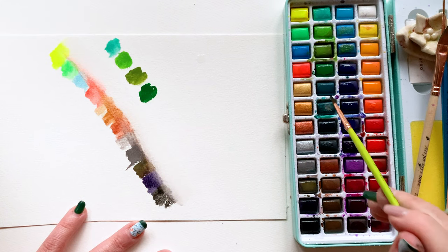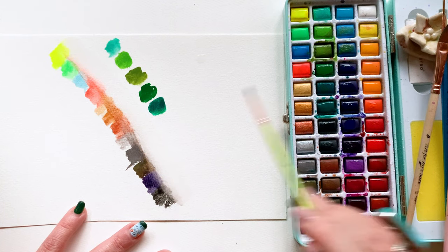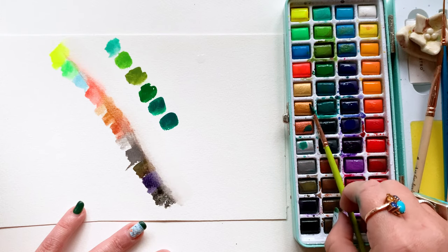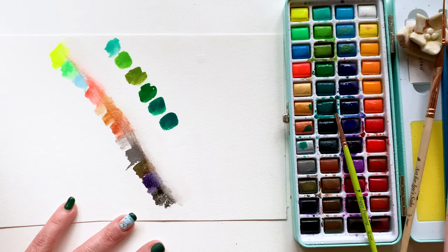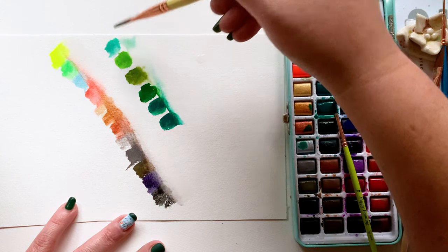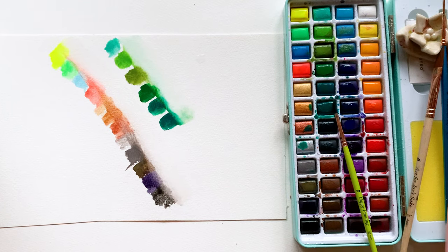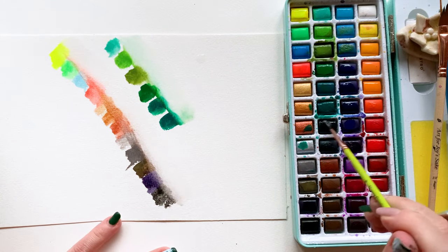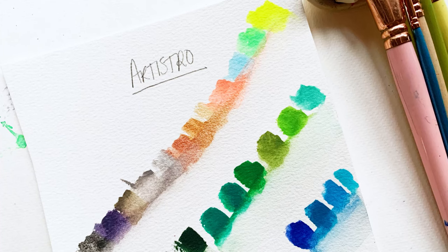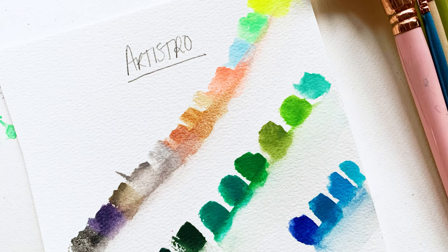Here's a little hack I love for swatching your colors: lay down all of your swatch strokes — whether they're rectangles, hearts, or circles — work through the colors pretty rapidly, then take a big clean brush full of water, like my three-quarter inch flat wash brush or half-inch dagger, and brush right down next to all of those colors to see what happens. Notice how much movement you still get after those swatches started to dry. It's a great way to get an even deeper understanding of your new palette.